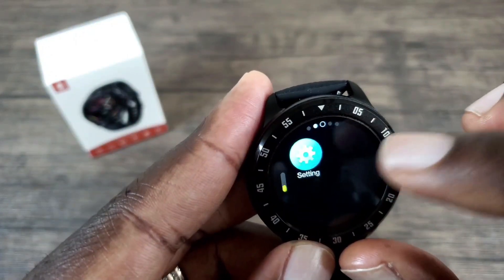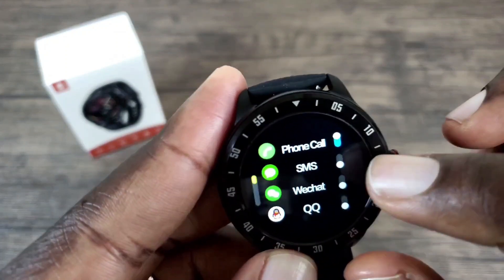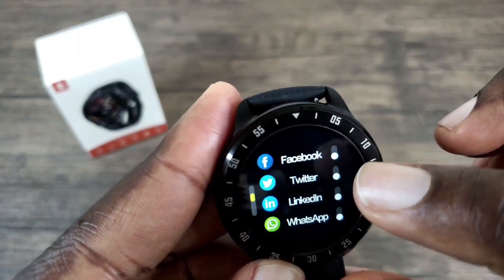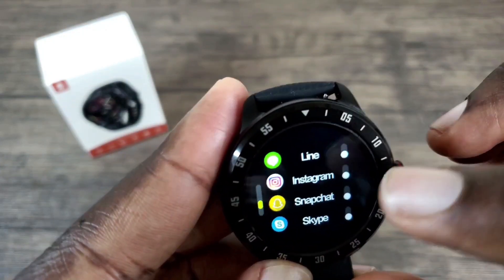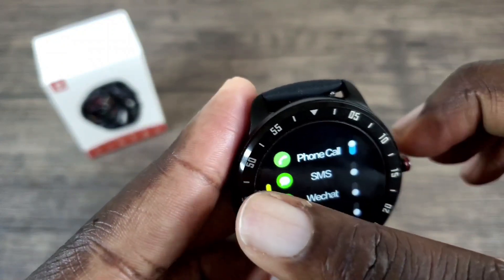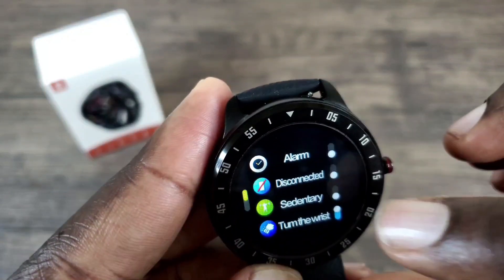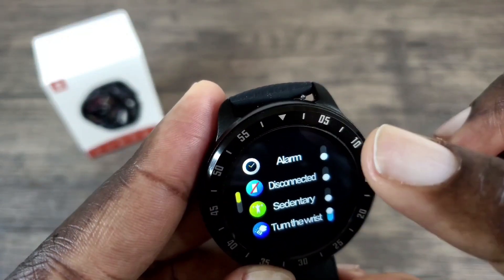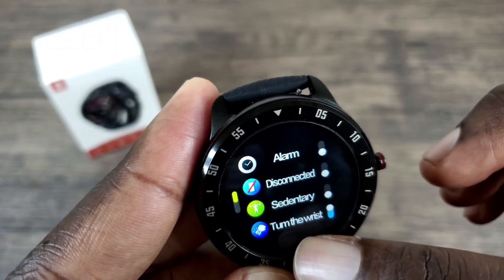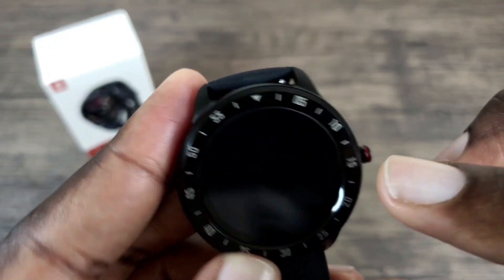Another thing in settings is information, which is where you can set what apps will give you notifications to your watch — there you have the supported apps for notifications. To go back, you slide over towards the left. If you tap switch, you have your alarm, your connection status or disconnect from your phone if you want, and then 'turn the wrist,' which is the wake-up gesture if you want to wake up your watch while it's on your wrist — that is already enabled.